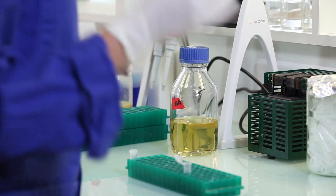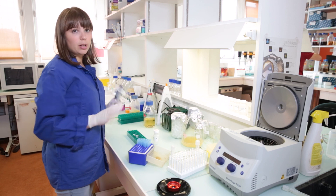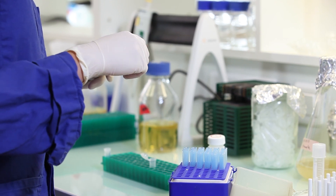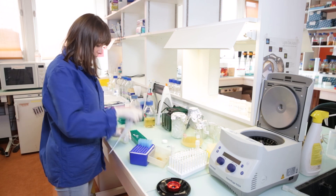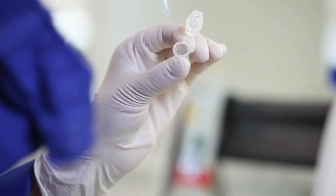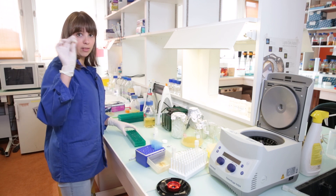First step is to add cell lysis buffer. Usually for mini preps you will be using a commercial kit and all the solutions already come prepared for you. The kits differ a little bit between brands but the principle is the same. First we are adding the cell re-suspension buffer — 200 µl of this buffer — and the point is to re-suspend the cells in this solution. So we pour it into the tube, and then the pellet is re-suspended.